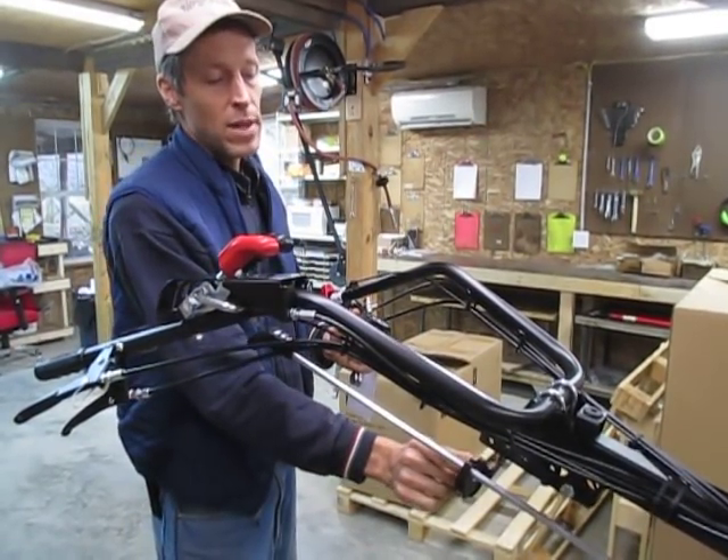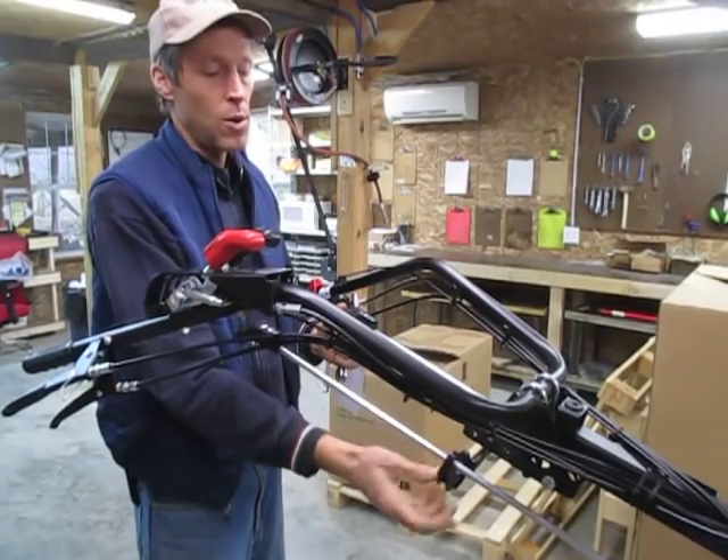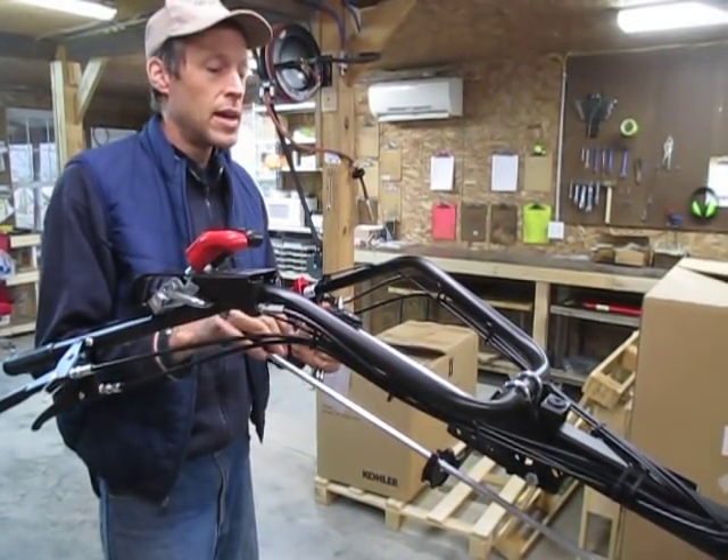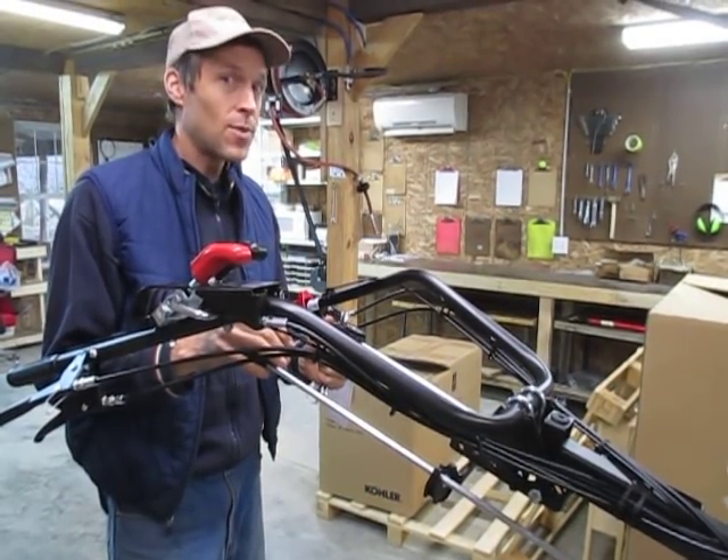These are 20 millimeter bolts and lock nuts holding the thing onto the original bracket — we supply those with the brackets. We've got a little kit. Thanks for watching.